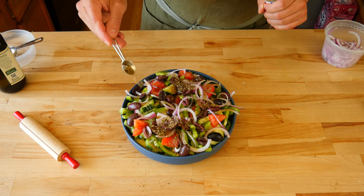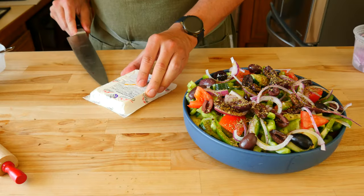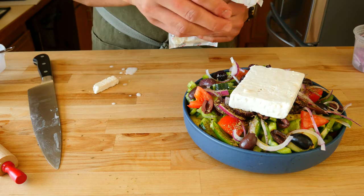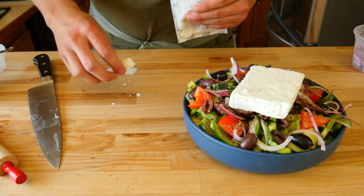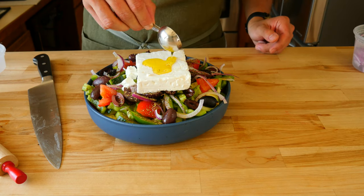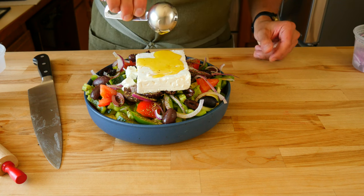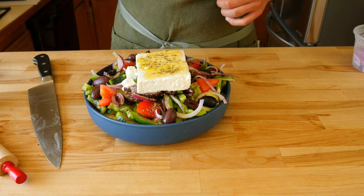I kept it basic and used what I had on hand. Finally, we need to add a block of Greek feta cheese to the top of our salad — it should be seven ounces or 200 grams worth. Don't use feta crumbles because they'll have a coating on them to prevent sticking, and we don't want that in our salad. Add the final touches by drizzling a little oil over the cheese with a small sprinkle of oregano. This will add flavor but most of all will give the salad a really nice finishing look.